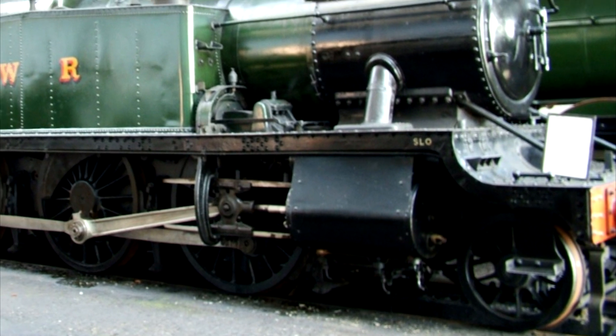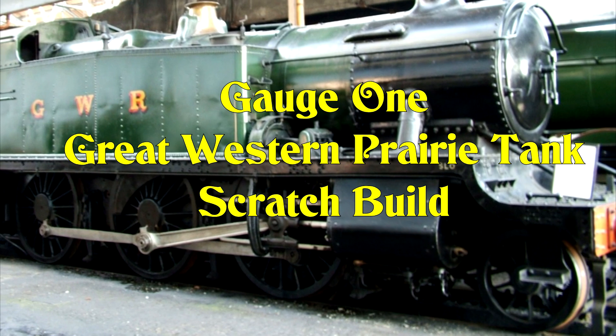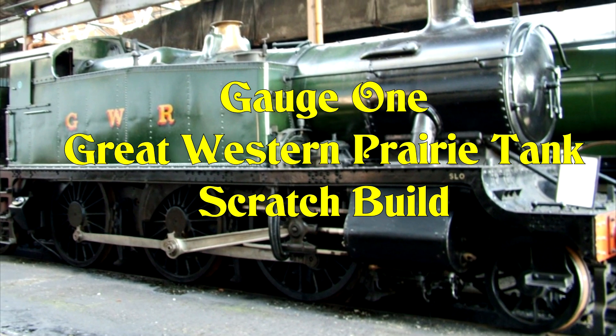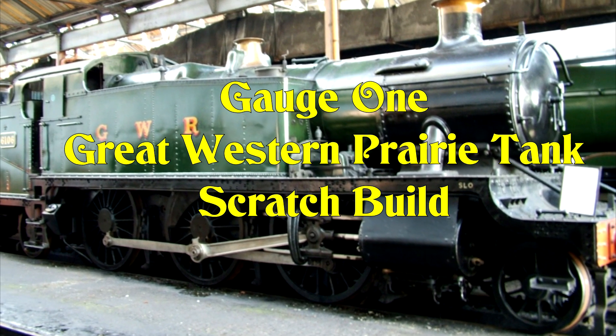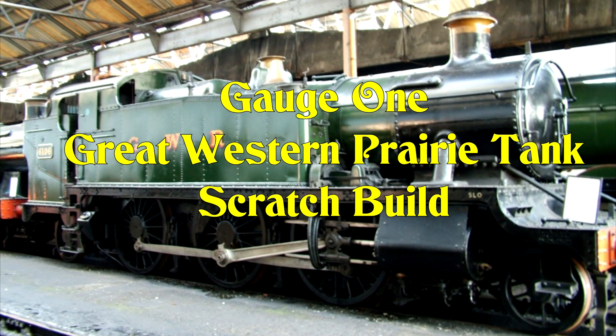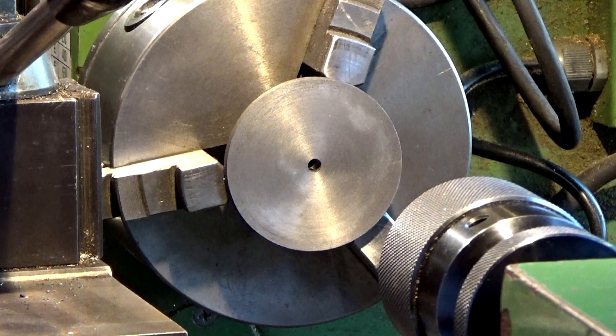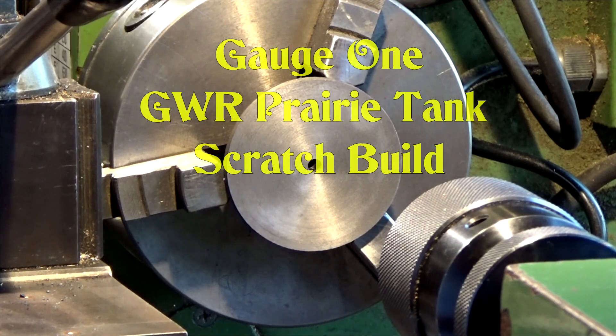I've built a few gauge one live steam locomotives so far. This is the next one I'm going to build — it's going to be scratch built and live steam. Hello and welcome to part four of the gauge one prairie tank build.